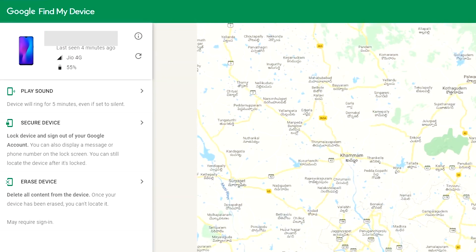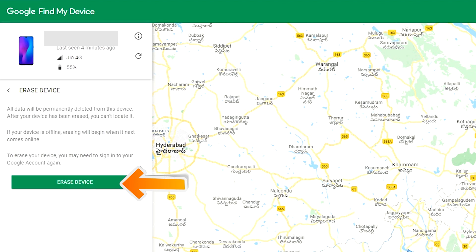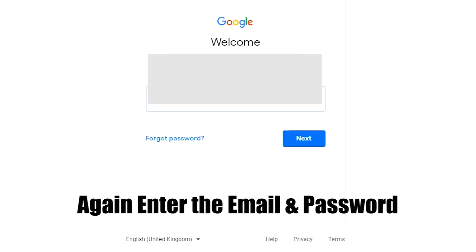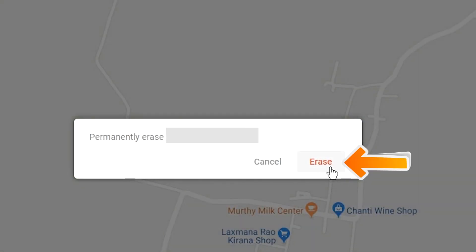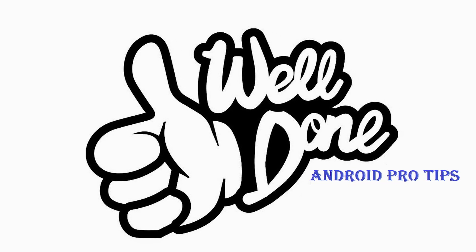After login, there will be three different options: Play Sound, Secure Device, and Erase Device. Click on the Erase Device option. Enter your email and password again when prompted. You will then see the Erase All Data menu — tap on the Erase Device option to confirm. You have successfully reset your mobile.